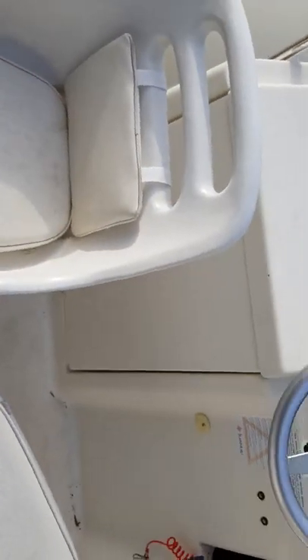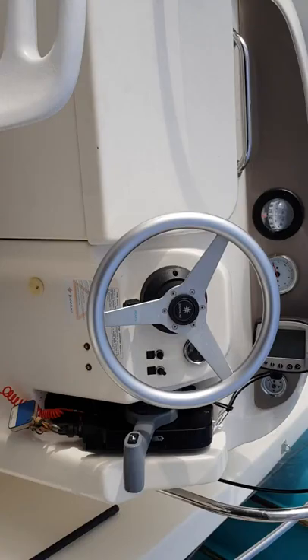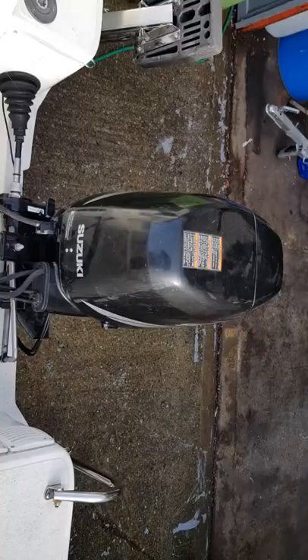Good morning. So this is what we've got — it's a Jano 515. I'll do all your advice, quite literally. 50 horsepower Suzuki. It's got 93 hours on it apparently.